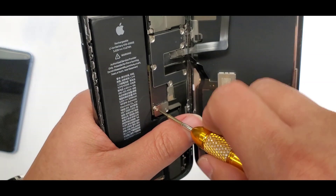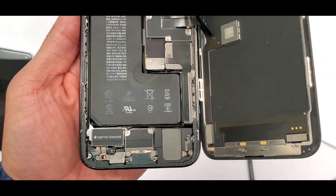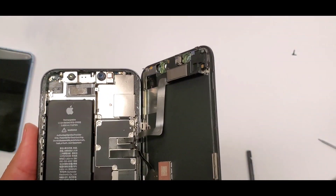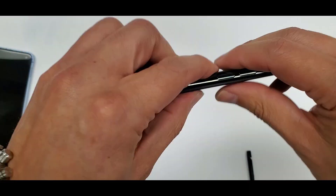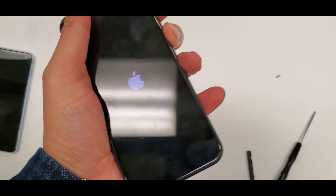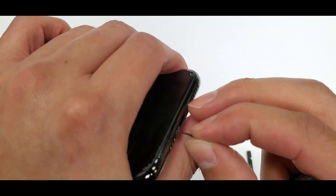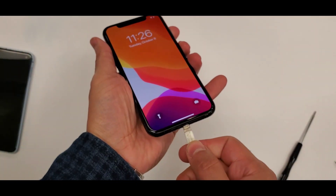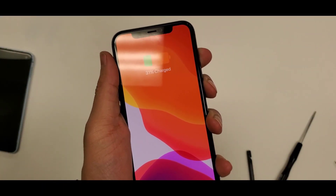You guys can always pause and rewind this video to capture anything. Every single screw is in there, all in the right spot, everything fitted in perfectly. Just close up the screen, then the final two screws on the bottom, plug it in just like this — boom, there you go.